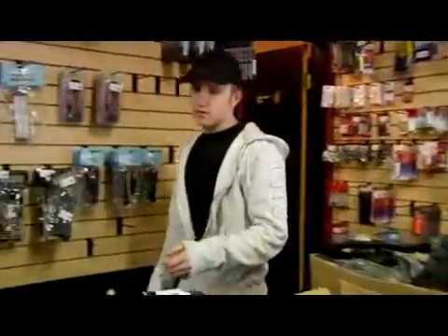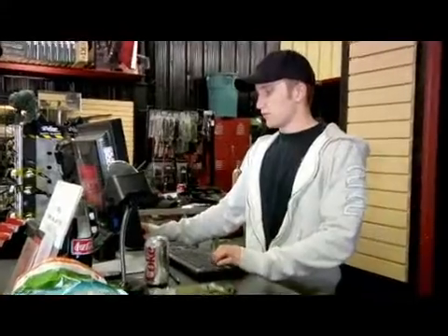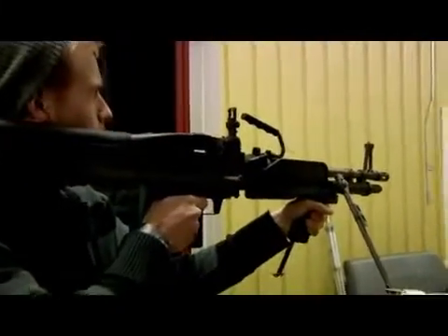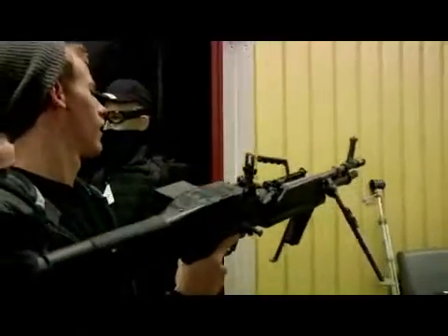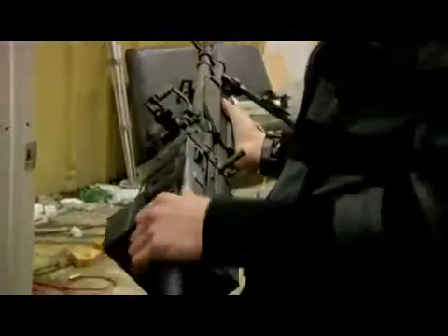Hi, my name is Kelly Monson. I'm part owner of Weapon Blender Airsoft Supply on 106 East 400 South in Orem, Utah, website WeaponBlender.com, and I'm going to explain the basic mechanism of how an airsoft gun works.